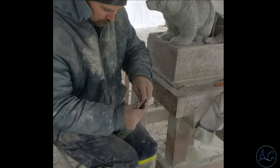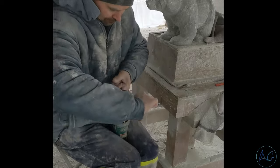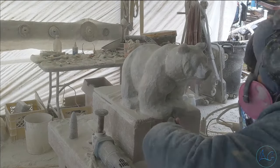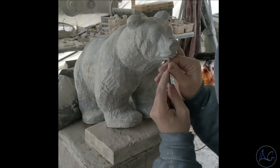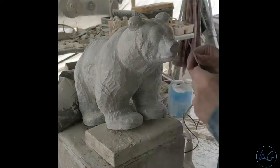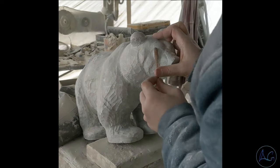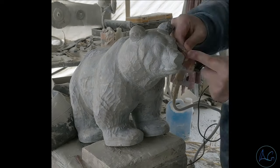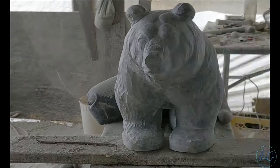My die grinder — I've had this Makita die grinder for about five years. I think it was about four hundred dollars, but it was so worth it; it's been an absolute workhorse. I use it on every single piece. And here I go — this is where it gets really fun, where I'm really just moving and forming the face. It really starts to come to life when I'm doing these details. It seems to come to life throughout every single part of the process.